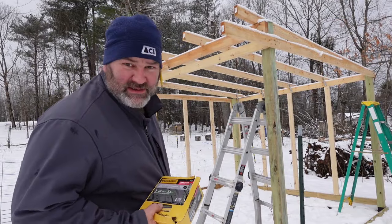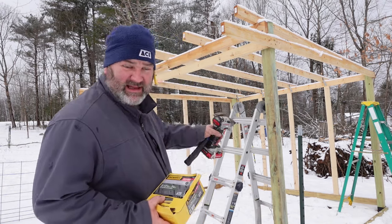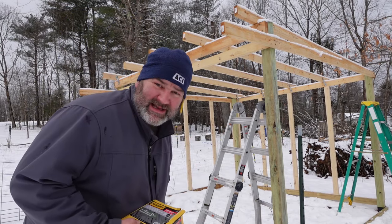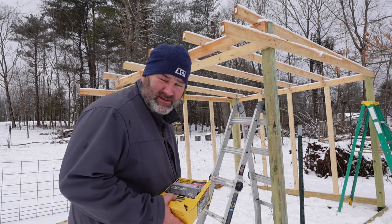I've cut all my 2x4s for these two walls. I've got them on the ground here and I'm going to go ahead and start attaching those and getting it framed in, and then I'll move on to the pig door.